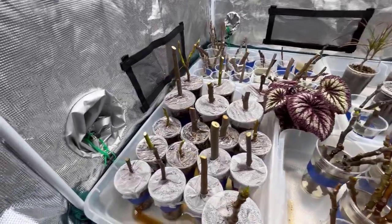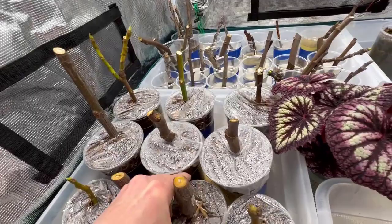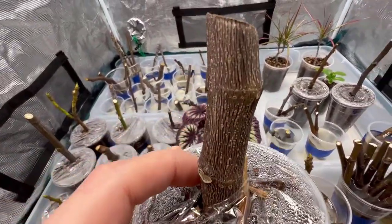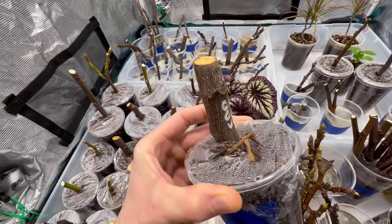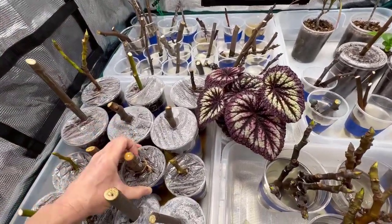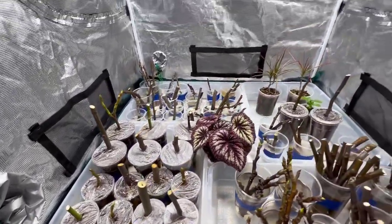Some of these cuttings were actually fairly dried out, like these Koldadam Mutante here. Once I rehydrated them - these fat cuttings were looking really dry and wrinkled, but I soaked them in water for about five days and those wrinkles just flattened out. They absorbed a ton of moisture, so I'm hopeful we're going to get something happening. You can see that little bud right there trying to swell. These things are so resilient - you shouldn't ever give up on them. They can store for long periods of time. Time will tell.